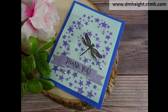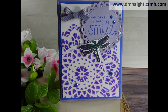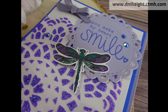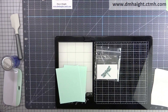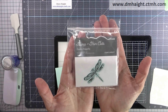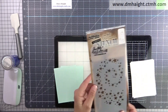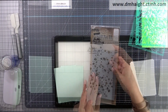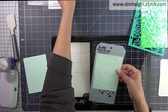Hey everyone, this is Dawn, welcome to my YouTube channel. Today I'm going to show you how to make five different cards using Close to My Heart's Country Dragonfly stamp set. This is the stamp set and it comes with a thin cut, so I'm using a variety of stencils and some Nuvo pastes.